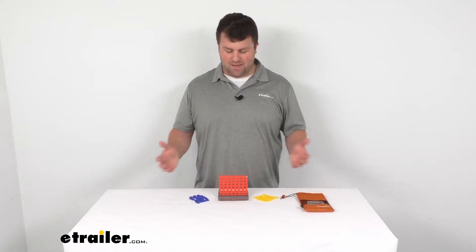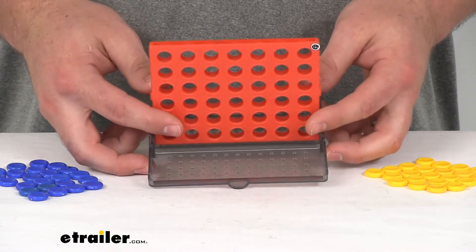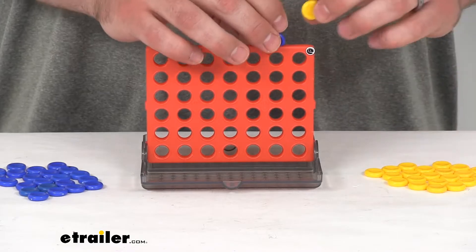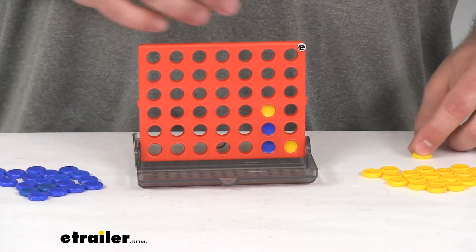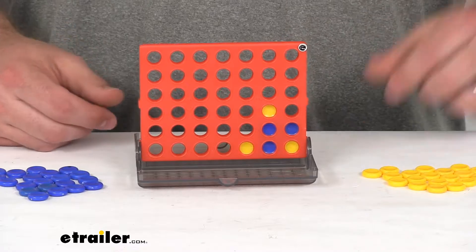Hi there. I'm Michael with eTrailer.com. Today we're going to take a quick look at the Travel Size 4-in-a-Row Game by Outside Inside. This is your classic 4-in-a-row game, so you try and get four of your pucks in a row before the other person does, and try and block the other team from getting four in a row before you do.